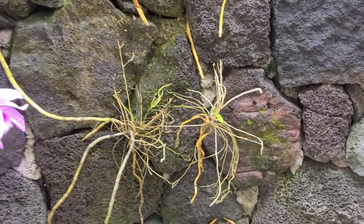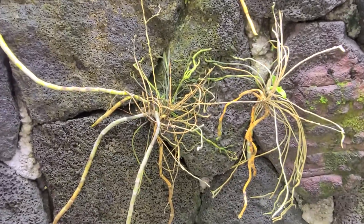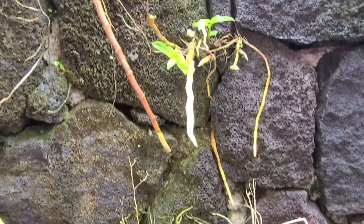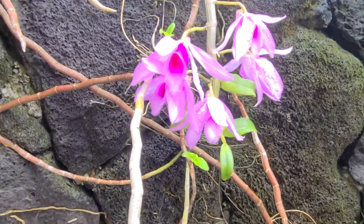There are a couple of babies that grew down here — they look like just skinny grass, but they're really going to be orchids. Here's a new one starting, and here are the flowers, which are really pretty.